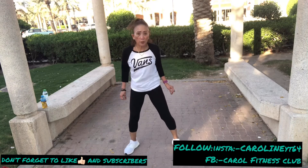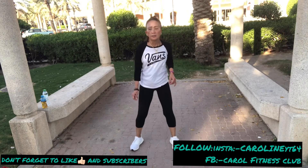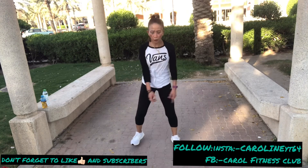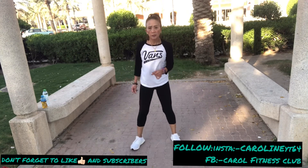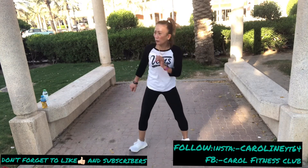And step. Step point, point, point. Step point. Now top, top, top and four. Four, four, and right, left, and four.